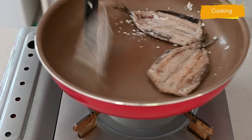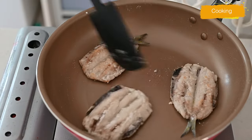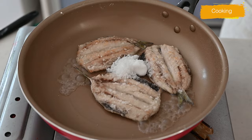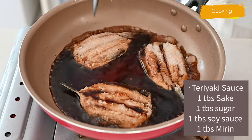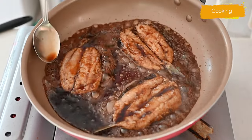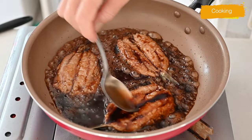Add sake and sugar, and cook for a couple more minutes, reducing until the sauce is thickened. The glaze gives a nice sheen — it looks so good!